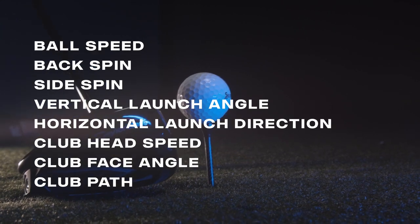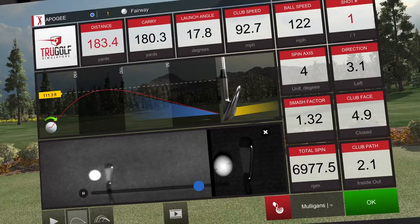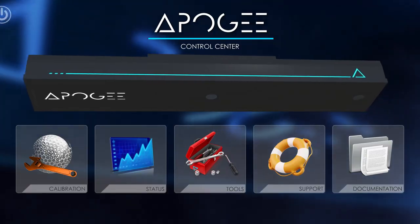Second to its accuracy, Apogee is the easiest launch monitor to own and use. Apogee is sold standard with the Apogee laser indicator, Hey Apogee voice control, point of impact replay, and the Apogee control center.